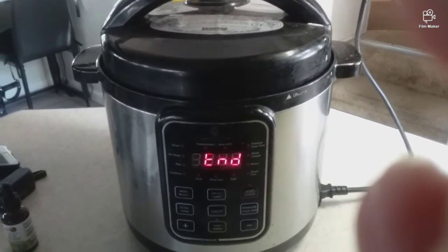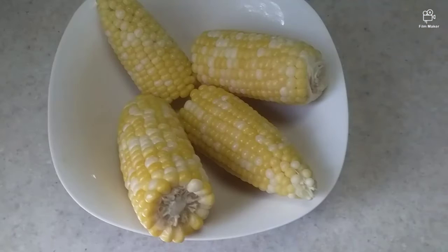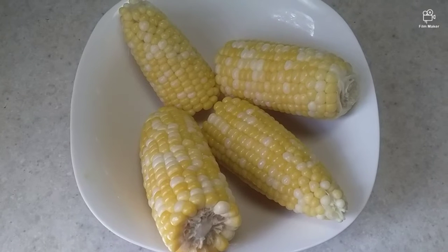Okay, our five minutes are up. I did a quick release and we'll be set to go. Our corn on the cob is done.